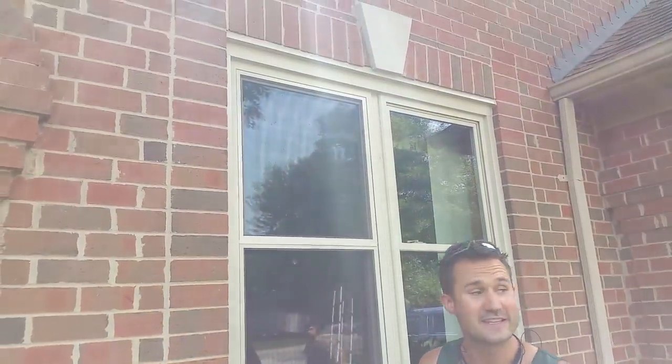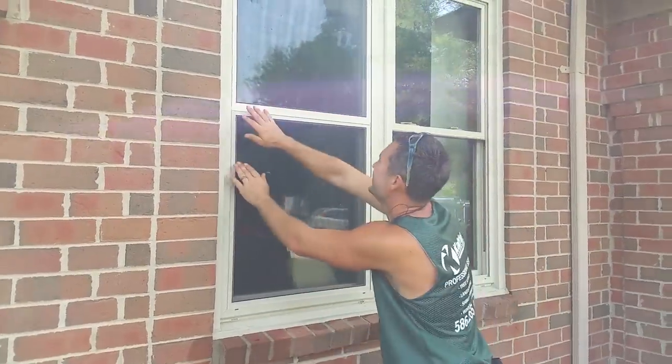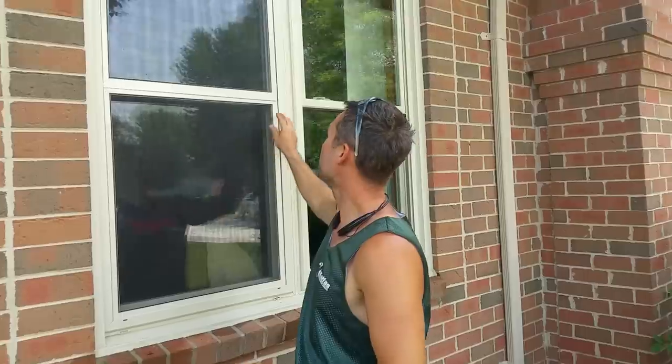Now that looked really easy, but if you don't do it that way it won't work. You might want to rewind the video and watch that again. That's how you put screens back in — pay a lot of attention to it if you're a window cleaner.